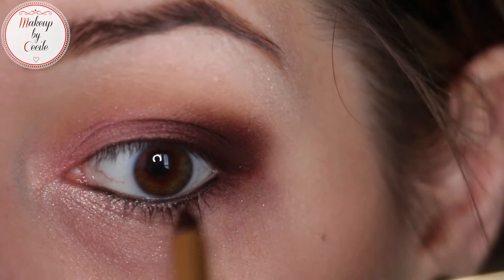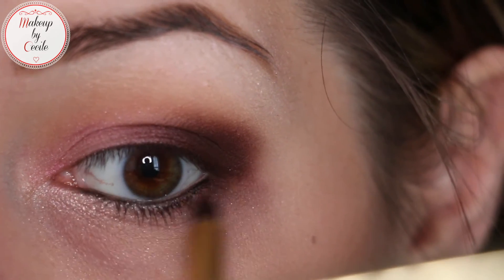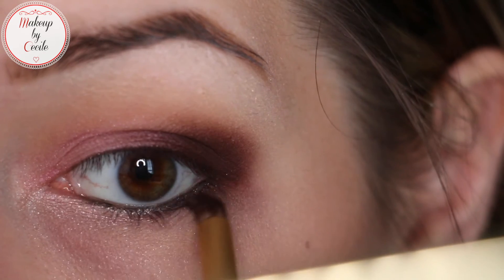Then you blend from the inner corner of your eye to the outer corner, to blend with what you've just done.